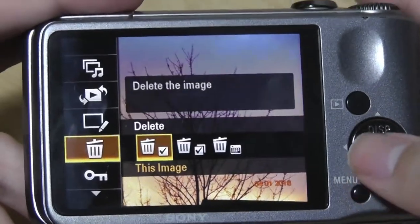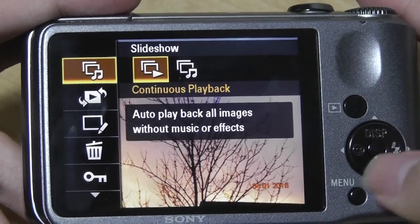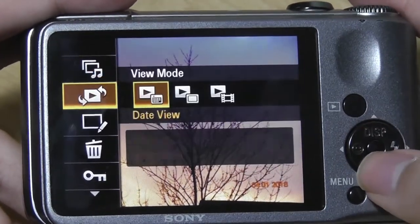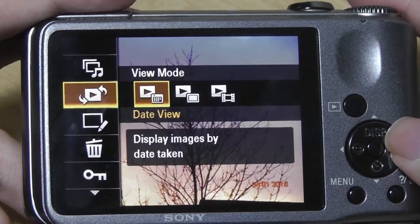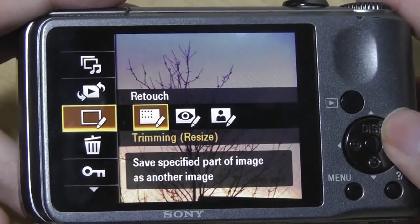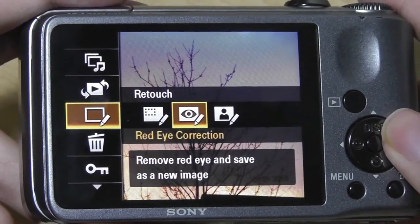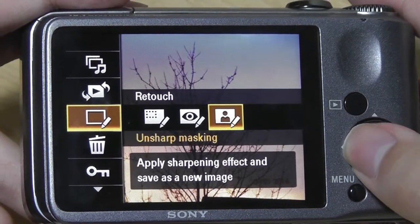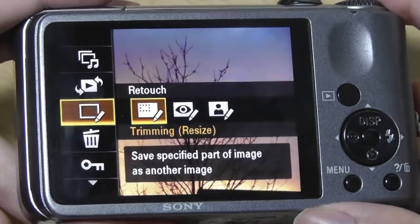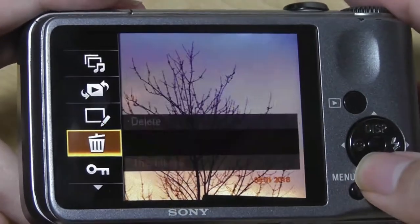Tapping on the menu key, Sony also gives us additional controls — for instance, playing a slideshow, which is actually pretty cool, and I can also play it with music done automatically. There's also a view mode where I can change how the image is viewed either with a date or hidden. I can even do some retouching directly on the camera, such as trimming the size, changing red eye correction, and unsharpening certain objects. There are some basic editing tools built directly into the menus, which I didn't expect on a basic point-and-shoot camera.